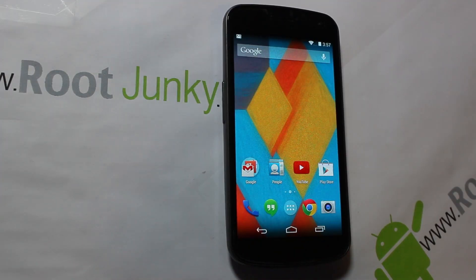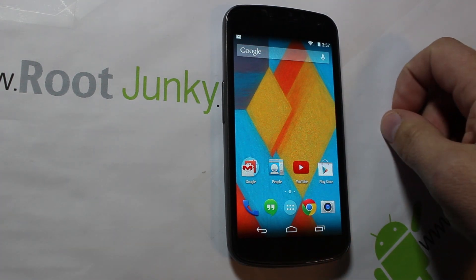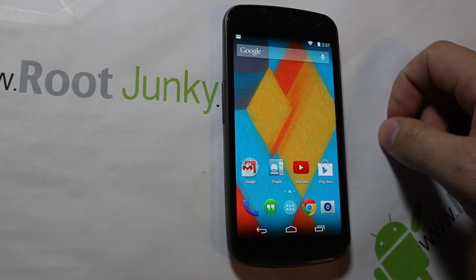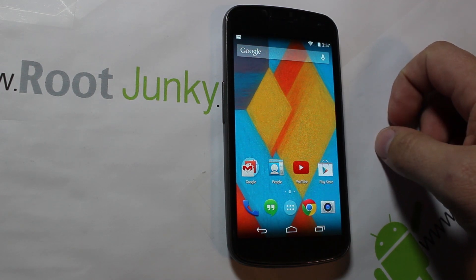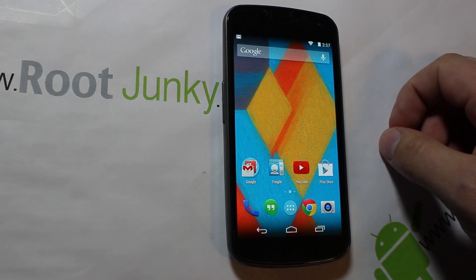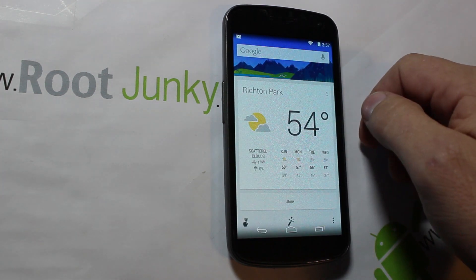Alright guys, I've got a wicked cool video for you today. This is the Verizon Galaxy Nexus and it has actually got a ROM now ported over from the Nexus 5 to give this bad boy KitKat and all the cool features — pretty much all of them that I'm seeing that the Nexus 5 has.